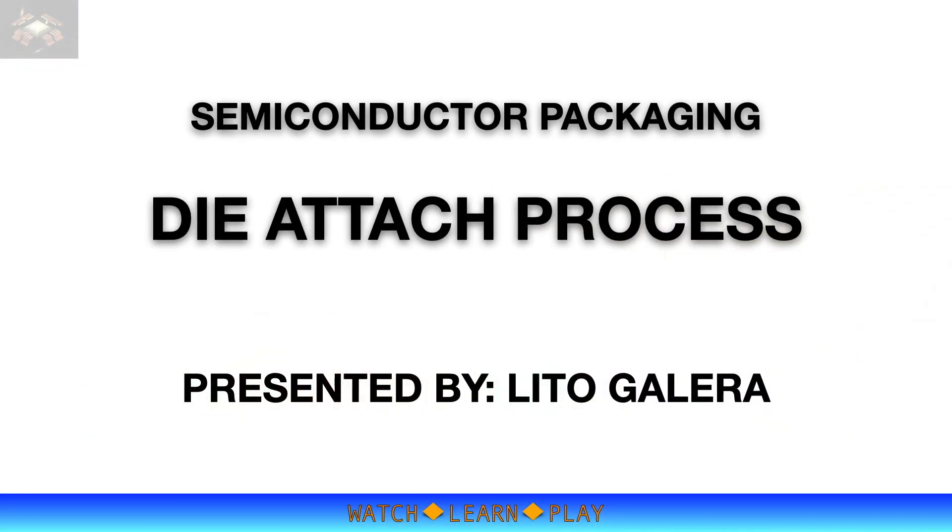Hey guys, thank you for checking out this video. This time I will give you an overview of the Die Attach process, which is one of the key processes in semiconductor packaging. I'm Lito Galera, and let's start learning.